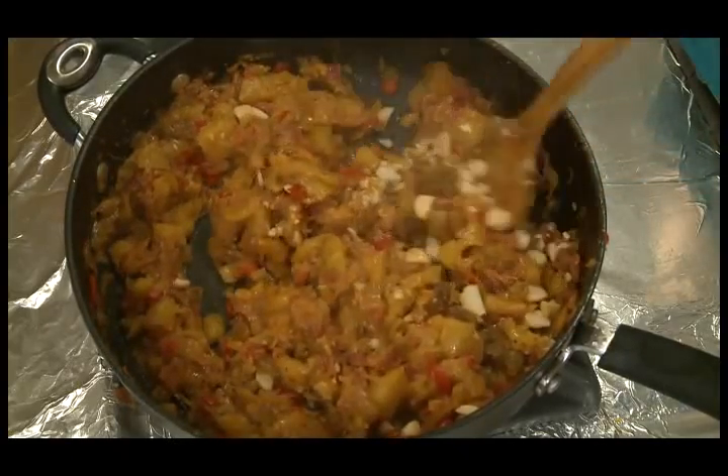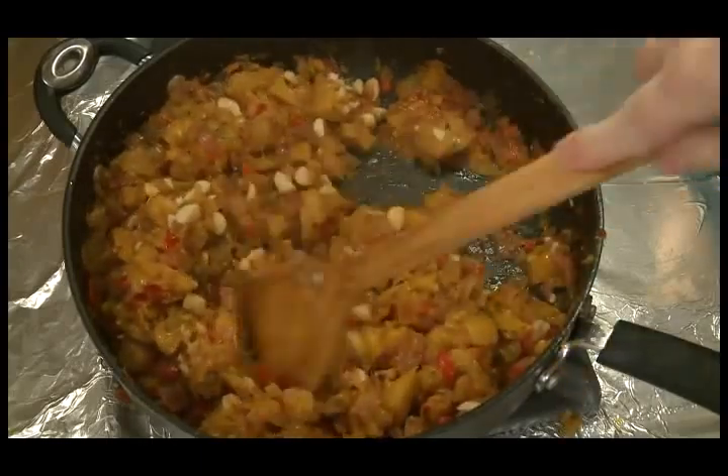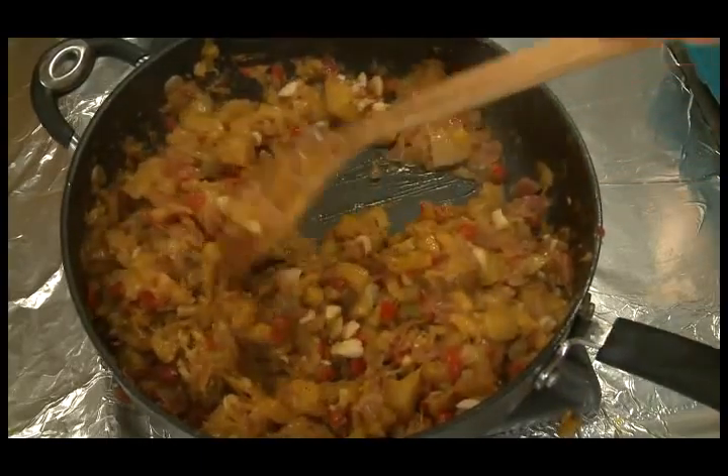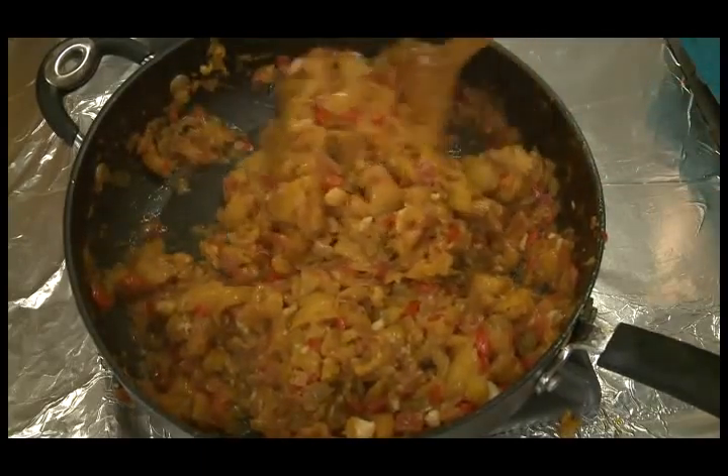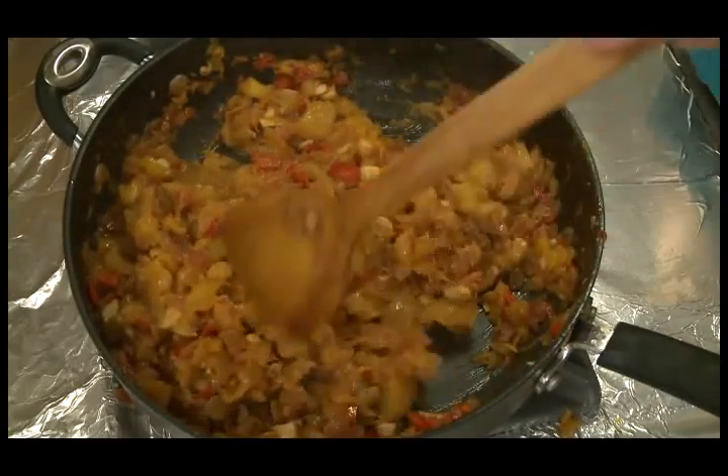I'm going to let this cool and then cool it in the refrigerator overnight. So there is my chutney — I'm going to let it cool down in the refrigerator overnight, and tomorrow I'm going to do my rack of lamb and then serve it with this mango chutney.